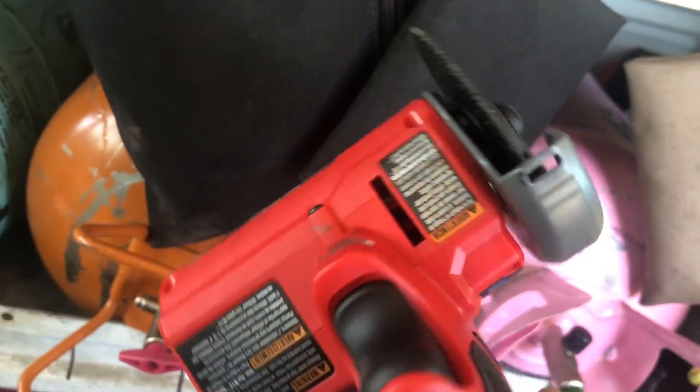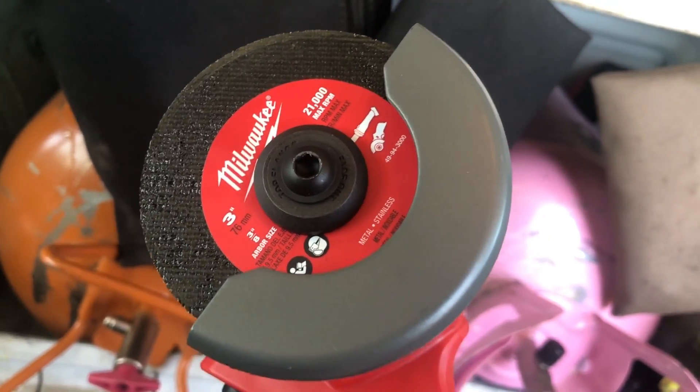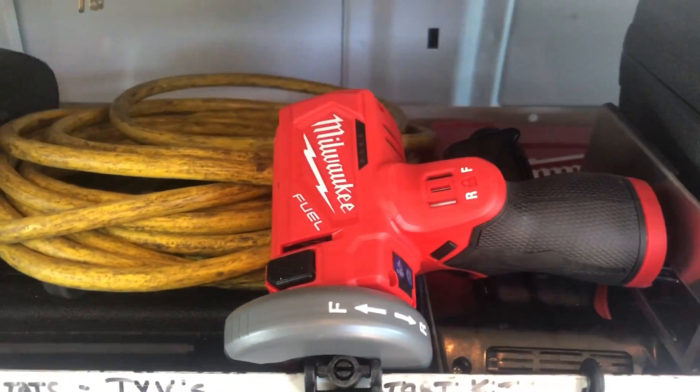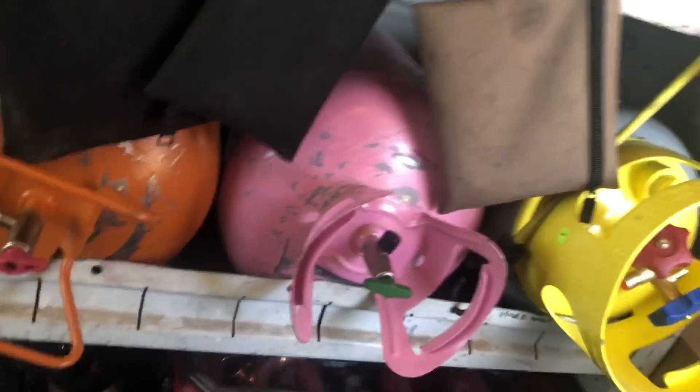It comes with wood blades, plastic blades, metal blades — you get three blades with it. They're three inch. It is brushless, it's on the fuel system. Great little cutoff tool.